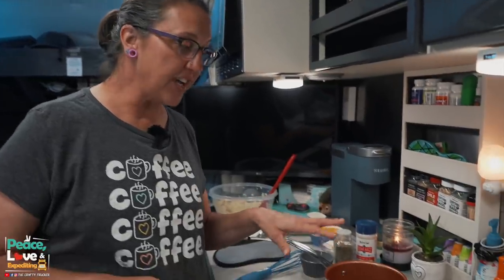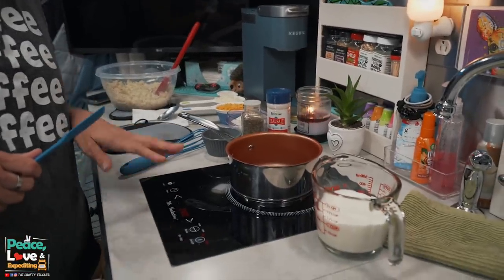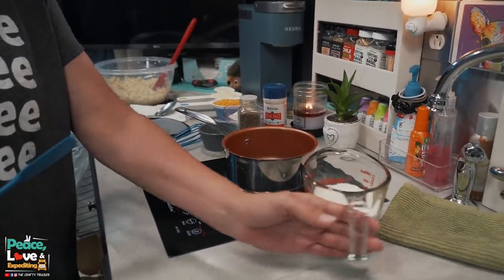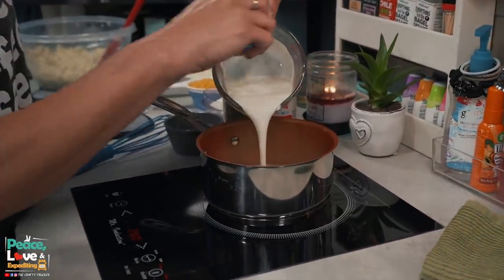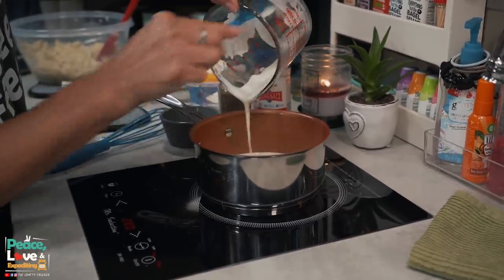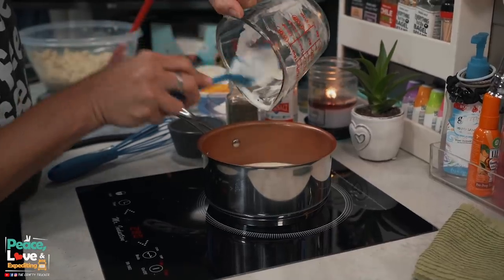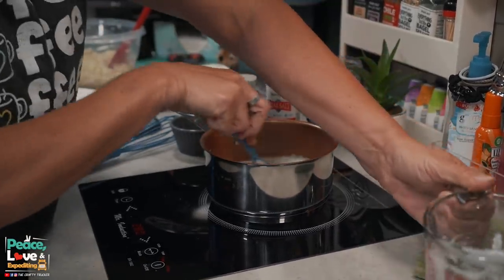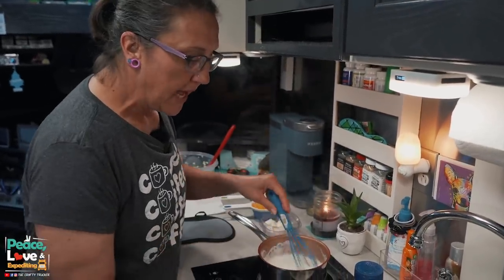To start our cheese sauce, I've got a small saucepan heating up on medium heat. We're going to start with our one cup of heavy whipping cream. You want your heavy whipping cream to come to just a simmer, so we'll let that heat up. Our heavy whipping cream has come to a simmer.